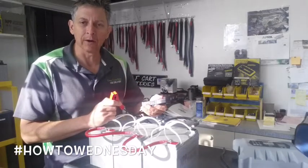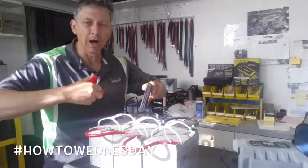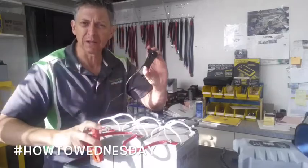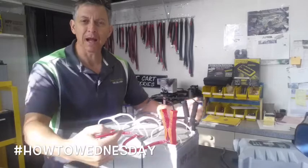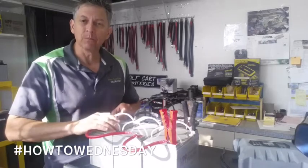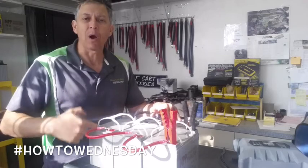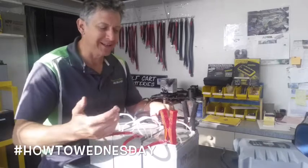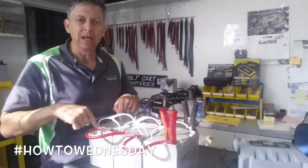A common mistake we see is the positive and negative charger leads placed on one particular battery only. The expectation is that if you place the charger — positive red, negative black — on the first battery, the charging will work its way to the back battery. That is not going to happen. In fact, we had this occur with a semi truck that had three 12-volt batteries in parallel — the back battery would continually drop out. When I visited the dealership, the mechanic expected the charging to work its way to the back battery from the first battery. It will not work like that.